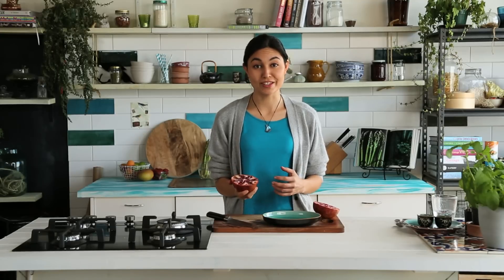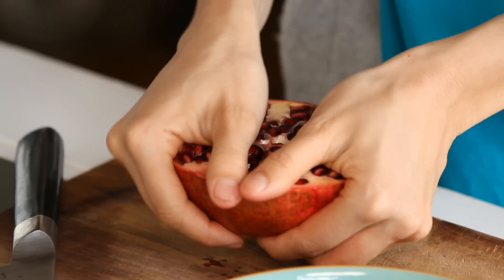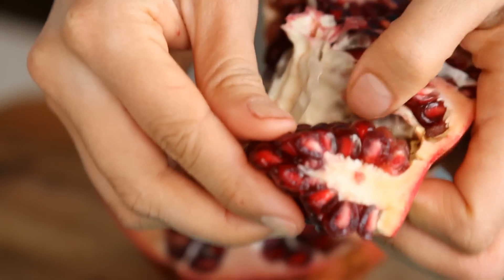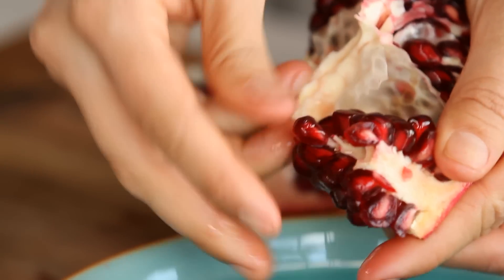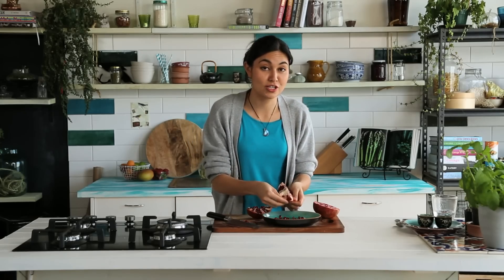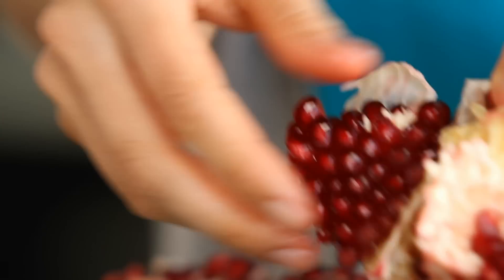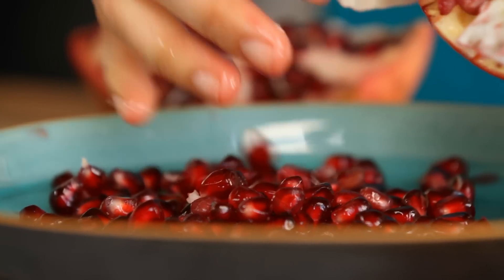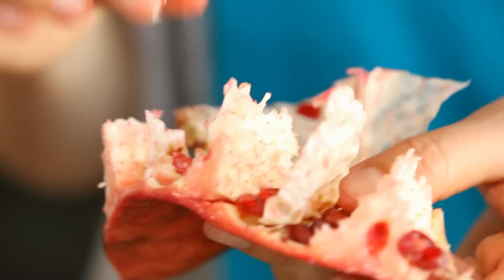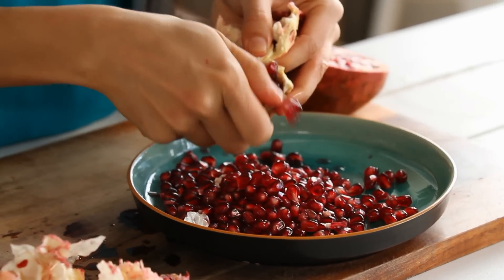There are two methods I use. The first one: the pomegranate has segments with seeds contained within it, so you can just break the segments open like that, then very gently pull one segment out and crumble the seeds off. Be quite gentle because you don't want to squash the seeds and lose the juice — you want to keep them intact and whole. All the white stuff left behind can't be eaten; it has no flavour, it's really tough and woody. It's just the seeds that you want.